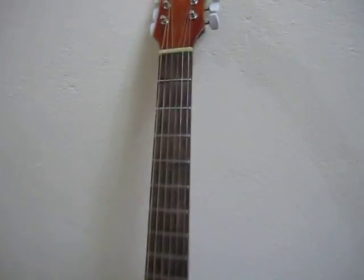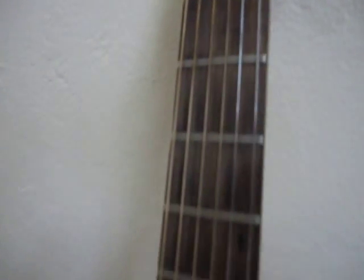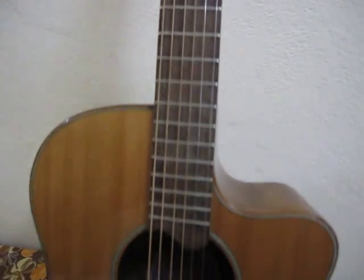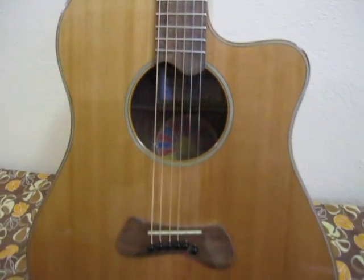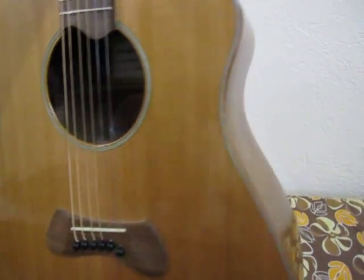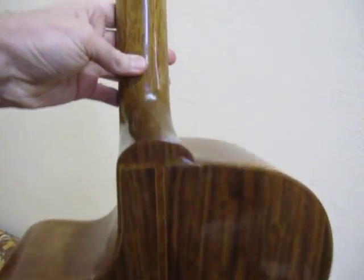This guitar plays incredible. This is a custom designed bridge by Maurice. I want to show you kind of the sides to this — how nice this lacquer turned out with this rosewood and this cutaway. It has a wood perfing to it.